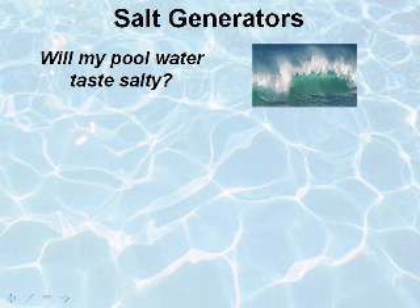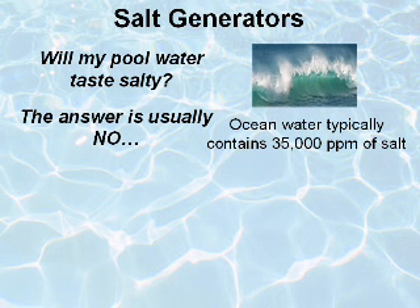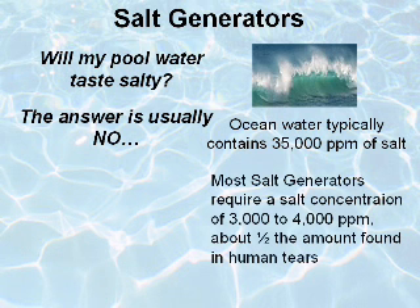The most commonly asked question about pools treated with salt chlorine generators is: will my pool water taste salty? The answer is usually no. Ocean water typically contains 35,000 parts per million of salt, whereas most salt generators require a salt concentration of 3 to 4,000 parts per million — about half the amount found in human tears.